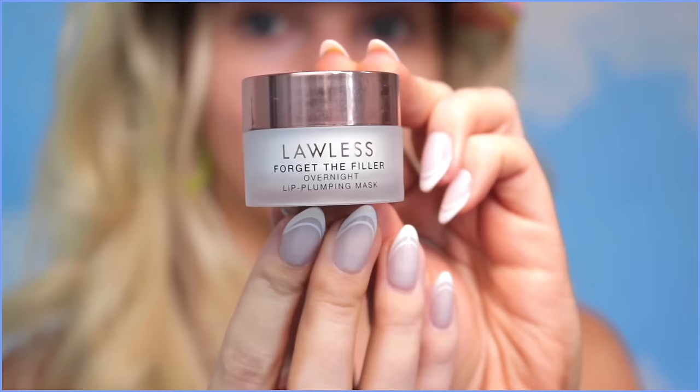Lawless Forget the Filler Overnight Lip Plumping Mask — this is such a favorite of mine. I love to apply it as I'm doing the rest of my makeup for pillowy soft lips. Now that we have the prep steps done, let's go for a lightweight foundation that's perfect for summer. My favorite for the past year has been the Beautiful Skin Foundation from Charlotte Tilbury in shade 5. If you don't want to splurge too much, the L'Oreal True Match Hyaluronic Tinted Serum is really similar.